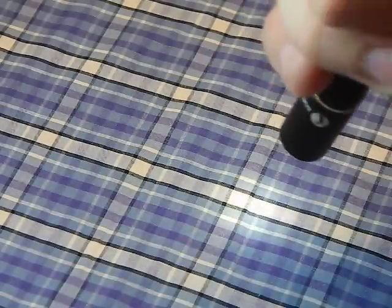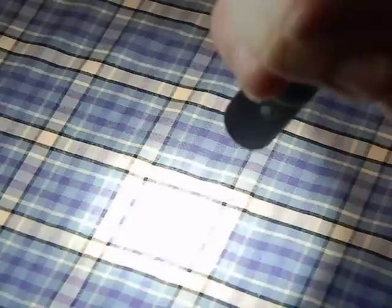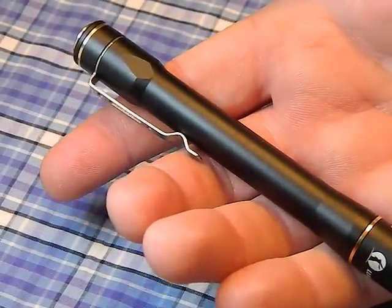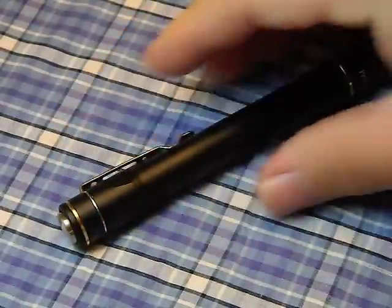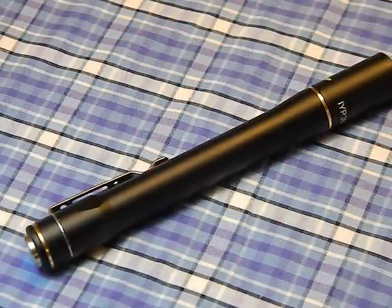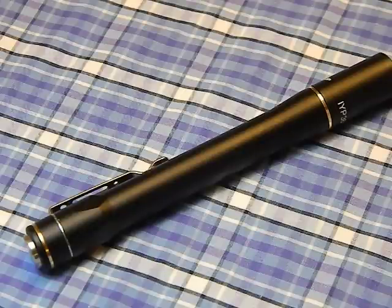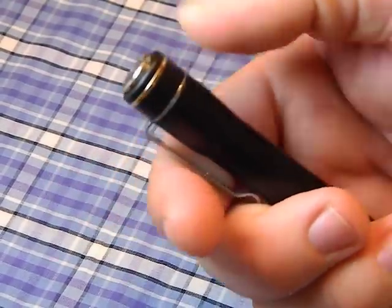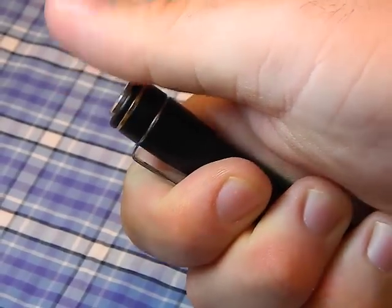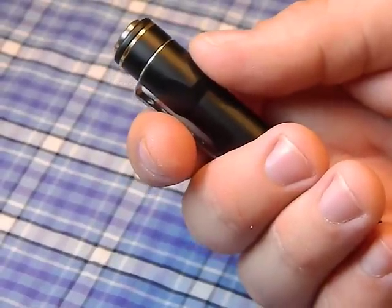It also has a reverse tail switch, meaning you're actually releasing the switch when turning it on. To correct myself — it starts in medium, then goes to low, then high. A reverse clicky is in the on position while the light is off, and you release it to turn it on, which allows you to cycle through modes while the light is on. I prefer this because with a momentary-on switch in your pocket, every time you bend over the light turns on and drains quickly. I never had any issues with it turning on accidentally. When it does actuate, it has a very loud, stiff click so you'll hear or feel it.